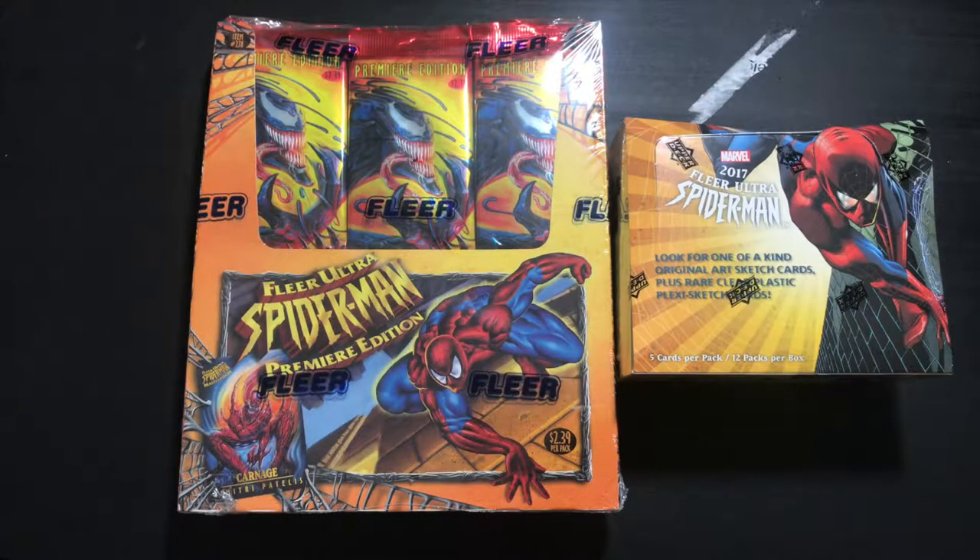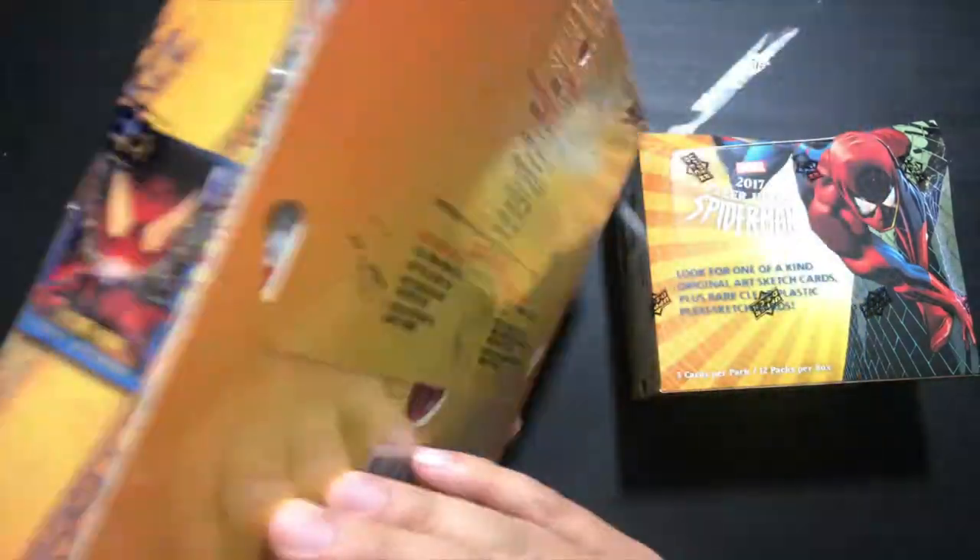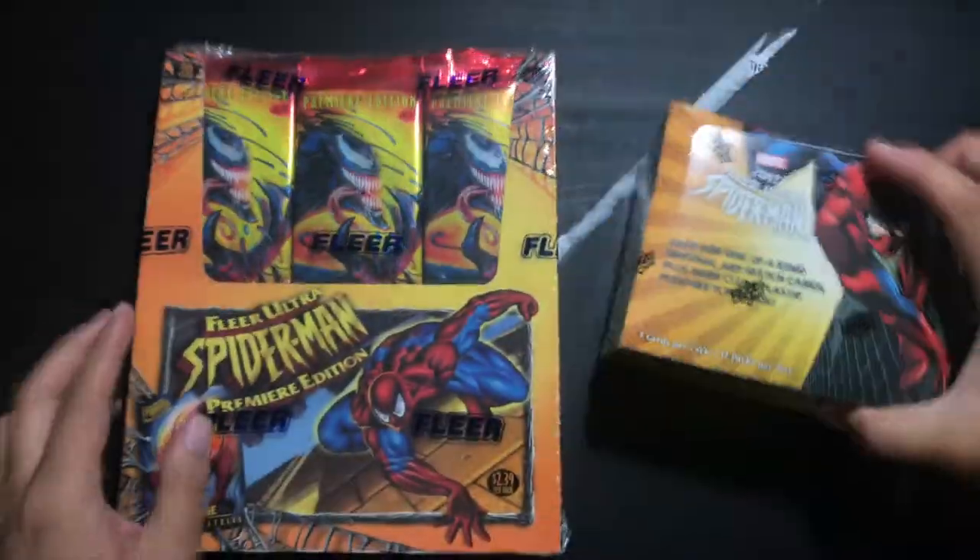Hey everybody, this is Juan Martinez of the EasyVille Network, and we have got boxes — Spider-Man boxes to be specific. We've got two Fleer Ultra Spider-Man boxes to break today, but they're a little bit different. One was made in 1995 and one was made in 2017. We've got the 1995 Fleer Ultra Spider-Man, still sealed, and the recently released Fleer Ultra Spider-Man from 2017, made by Upper Deck.